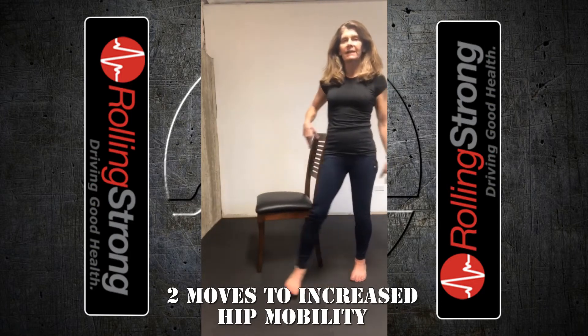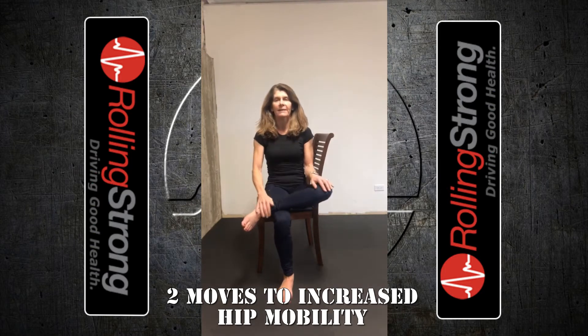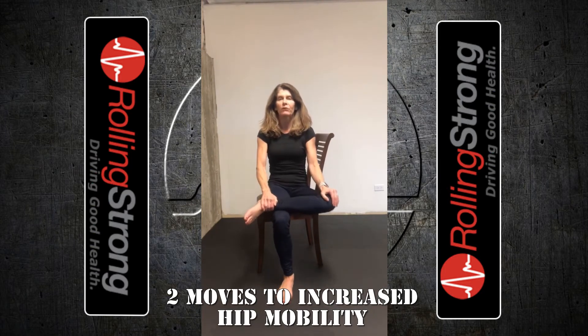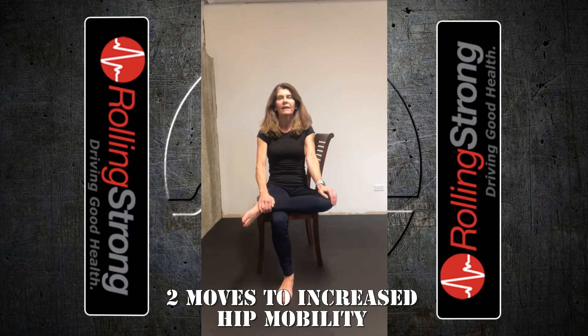The next one is a seated figure four. Place your ankle on your opposite knee and apply gentle pressure to that knee, bringing movement to the hip joint. After a few of these, settle into a stretch, holding the knee down gently and getting a stretch in the hip joint. That's the seated figure four.